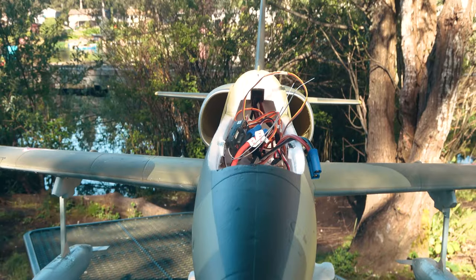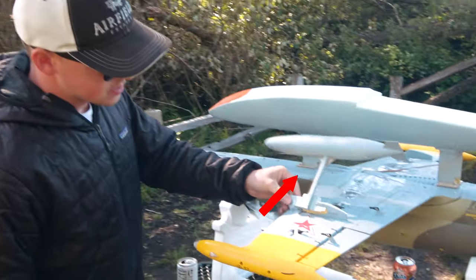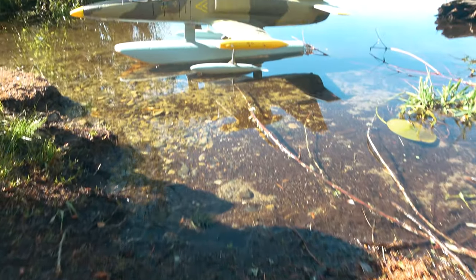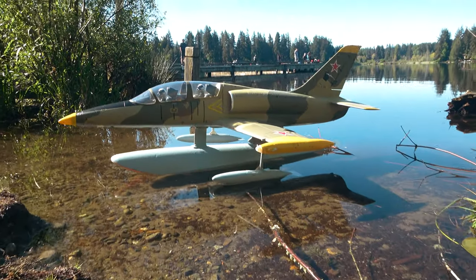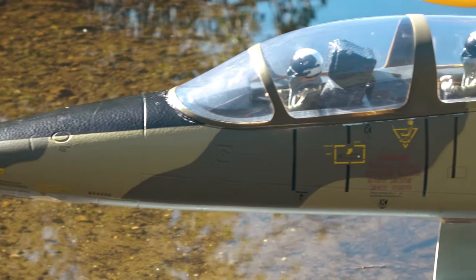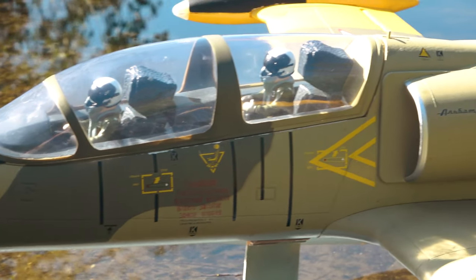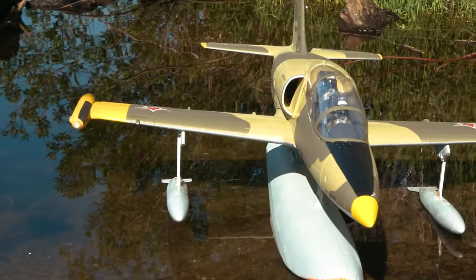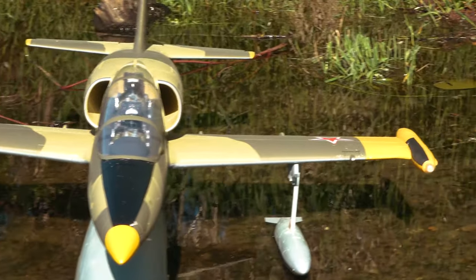In prep for the flight, Brian and I briefed a couple of potential concerns. Sponsons — they were built light and therefore fragile. Would they hit the water and break off, leading to a nasty porpoise? Drag — since there was a giant pontoon the size of the fuselage under the plane, the added drag may result in the plane wanting to pitch up naturally, especially at low airspeeds and high angles of attack. We added down elevator trim by default in prep for this.